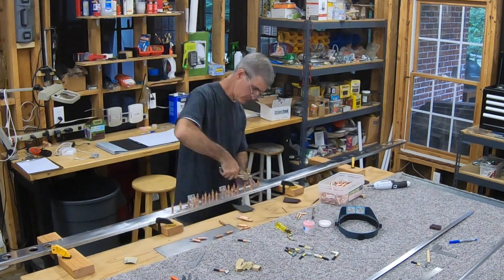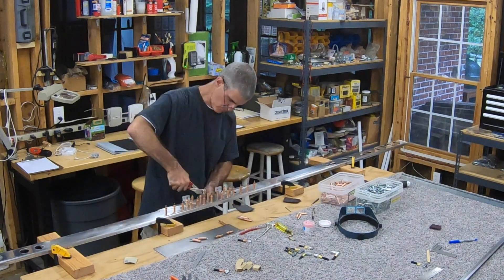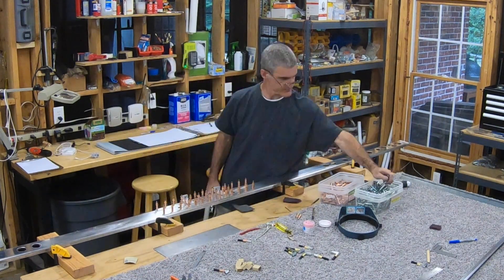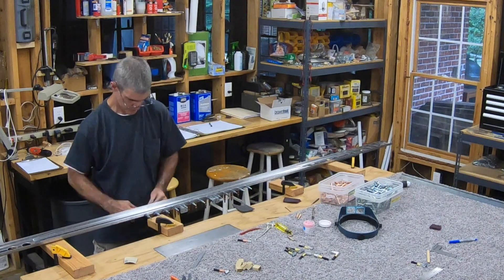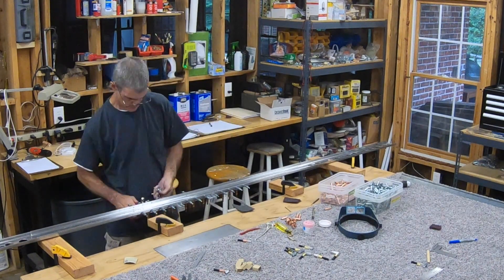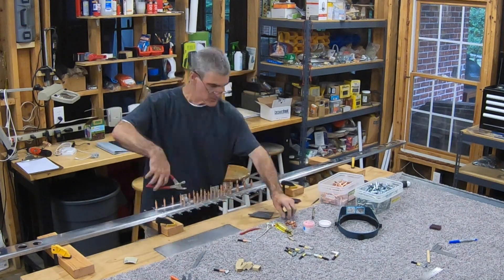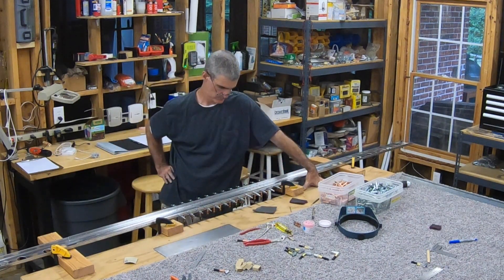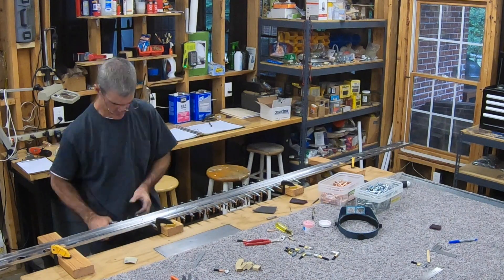A pretty important step coming up here. At this point I've got the spar doubler and the spar caps Clicoed to the spar web, and I've also got the two attachment brackets Clicoed to the front of the spar doubler. The step coming up is to match drill the additional eight holes through the spar web, spar doubler, and into the attachment brackets. Each one is held on by nine rivets in a three-by-three pattern. Right now they each only have one hole — the one that sets the alignment — and now I've got to drill the additional eight holes in each.